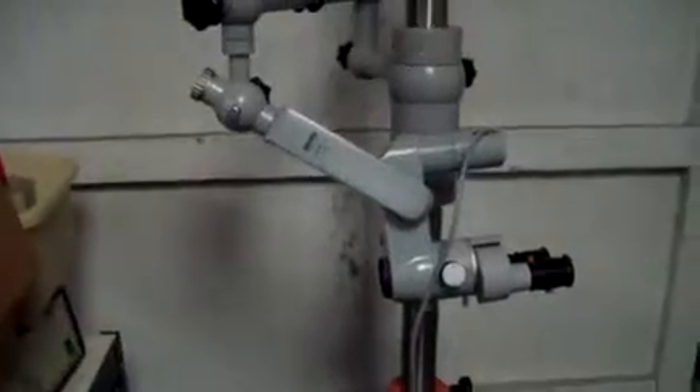Hey, it's DCSP Medical in the warehouse today looking at a Zeiss Opme 9 microscope. It's in nice cosmetic condition, obviously it's a little bit older. It's got the F125 binoculars with it.